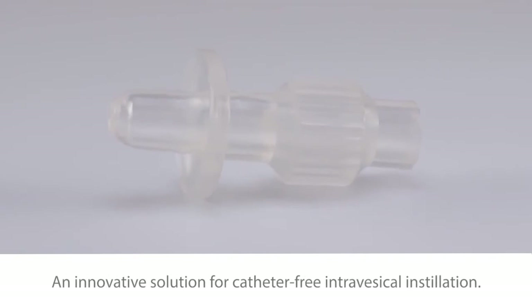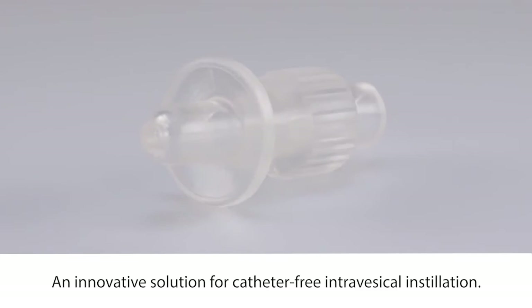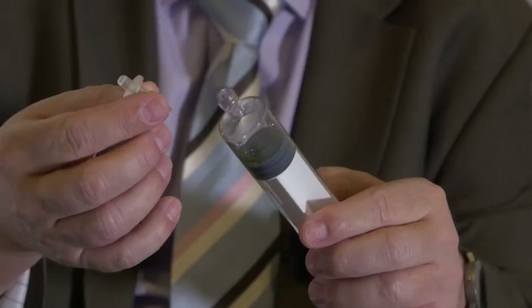One of the innovations basically came from the everyday practices. We invented a tiny adapter, which is made from plastic, and this replaces the catheter.